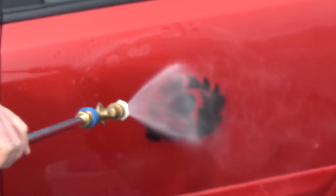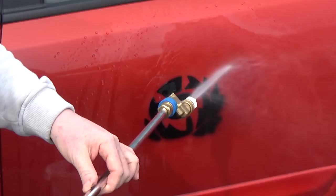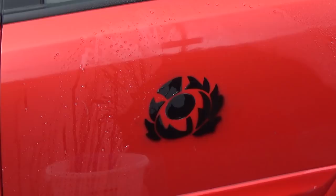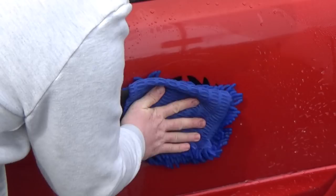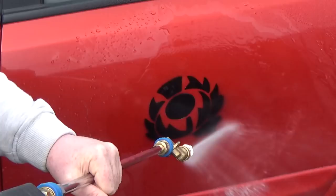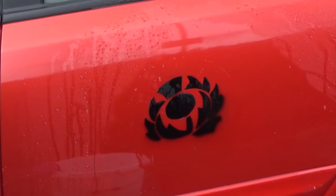First up I want to try the pressure washer on it and see how it holds up. Absolutely nothing at all — in fact the matte paint is actually trying to push off and repel some of the water. Let's try a wash solution — this happens to be Optimum No Rinse, but it is a cleaner. Giving that a bit of force and pressure, and doesn't look like anything has changed. Nope, absolutely nothing. So that is definitely sticking around. It'll be very interesting to see how long that lasts.